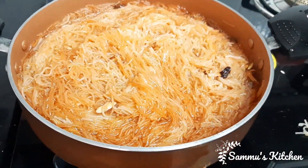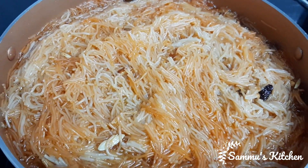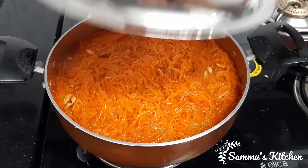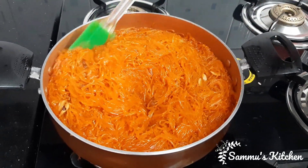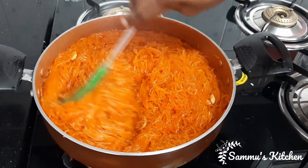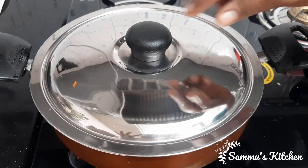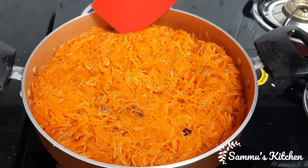Now let's cook on medium. We will put it in for 3 minutes, then 10 minutes. Now we have to make a plate for 3 minutes, then 10 minutes. We have to make a plate.